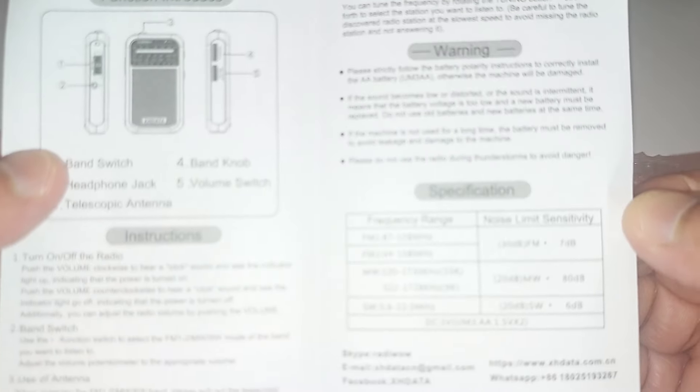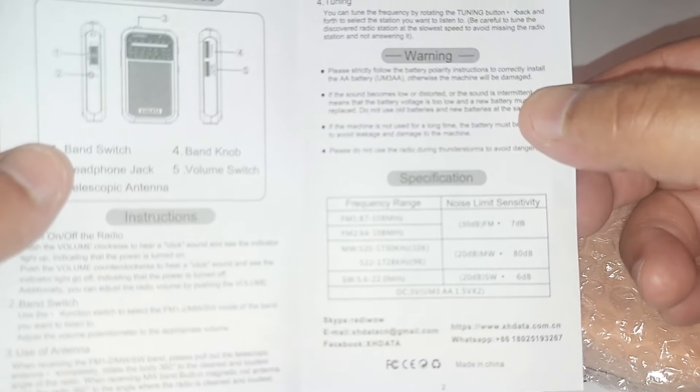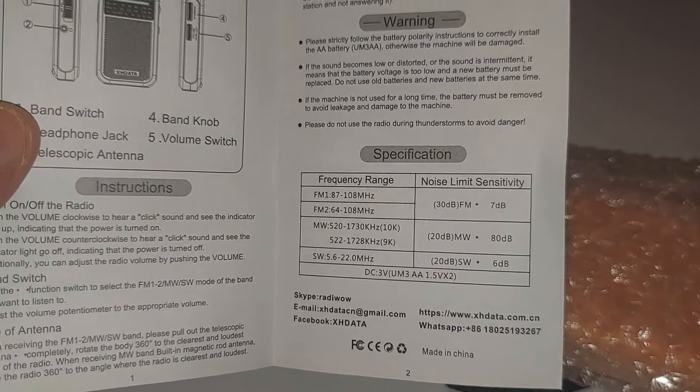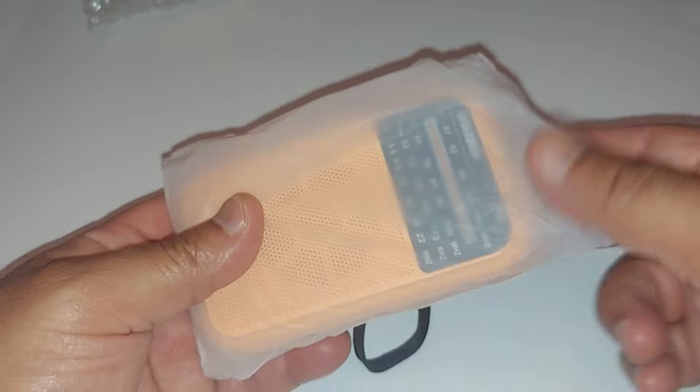Just a one-page manual. You got your frequency range right there. Let's put that aside and take it out of the plastic and this protective bag.